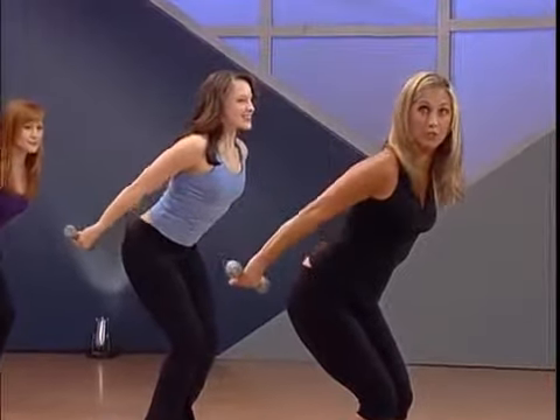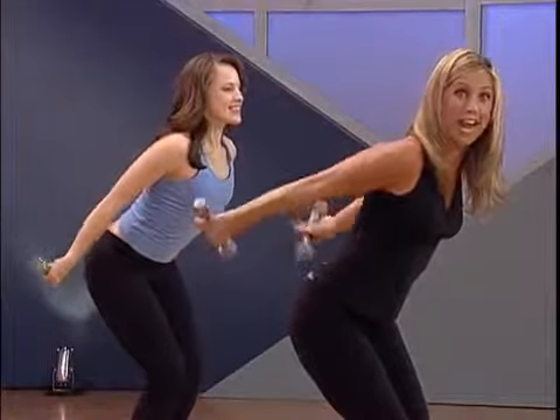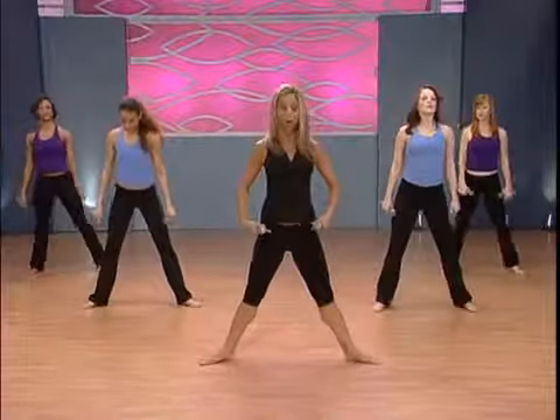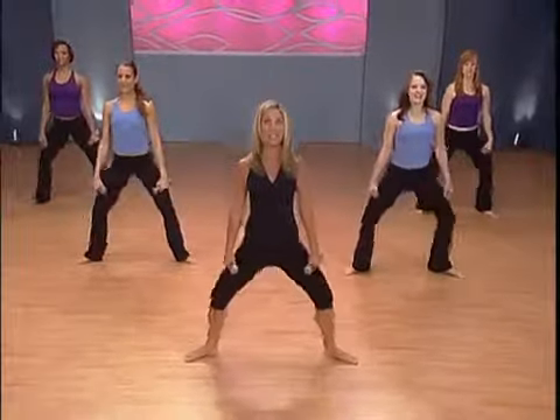Zip up those abs. Last one — and release. Pilates now: stance with the wide plie. Just take it down, lift back up, squeeze through the buttocks.